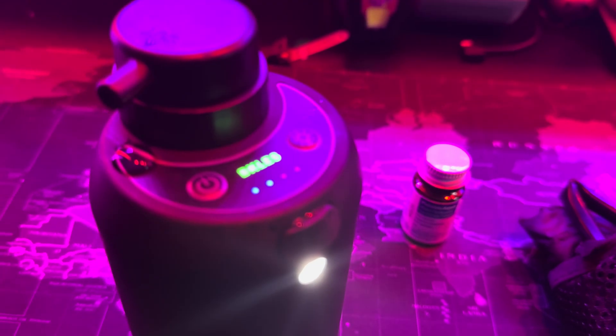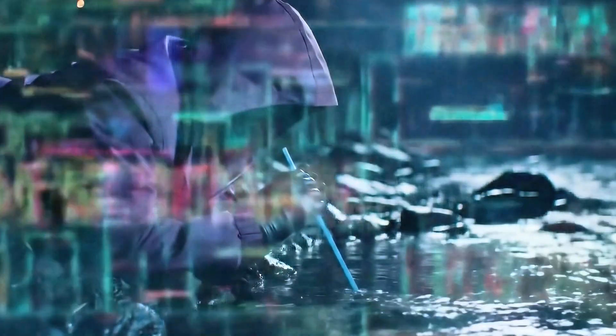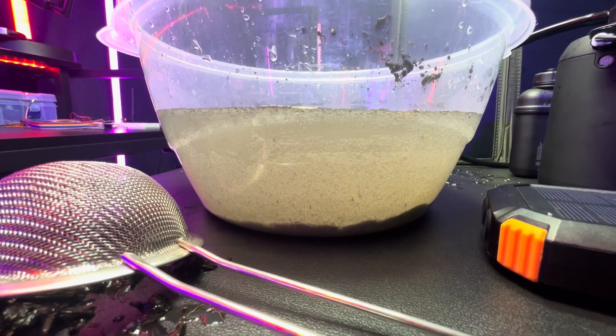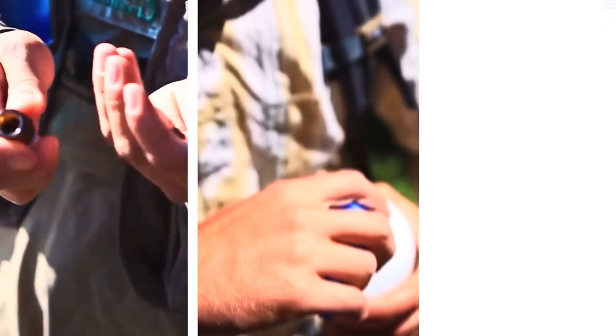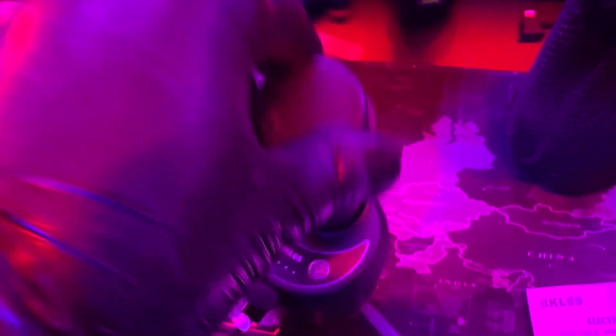Second, we're going to be going over the LifeStraw, a personal water filter you can literally drink straight through — simple, lightweight, and no batteries required. And finally, water purification tablets. Just drop them in the dirty water and it's supposed to make it clean. All right, let's go ahead and start with some of these experiments.